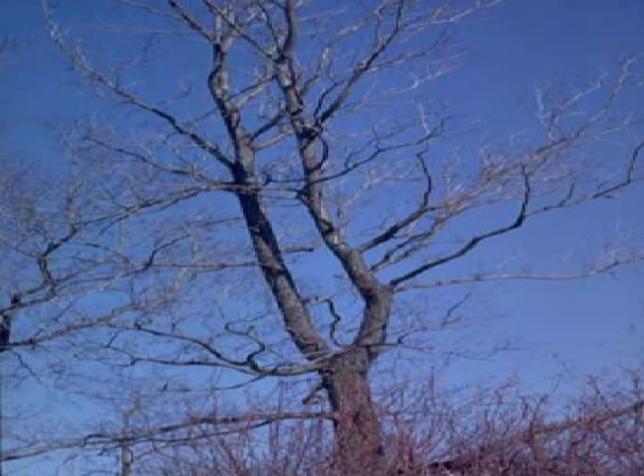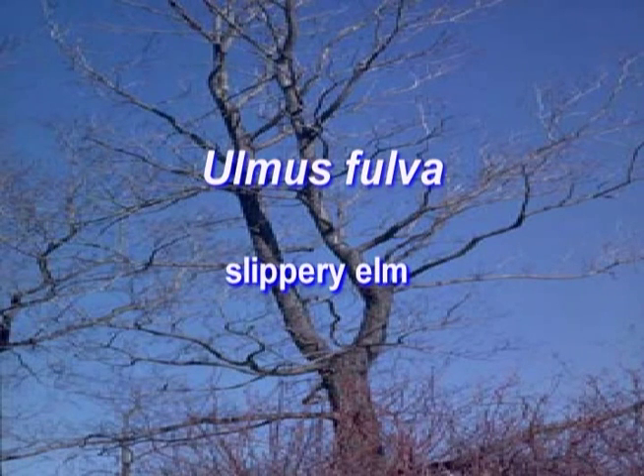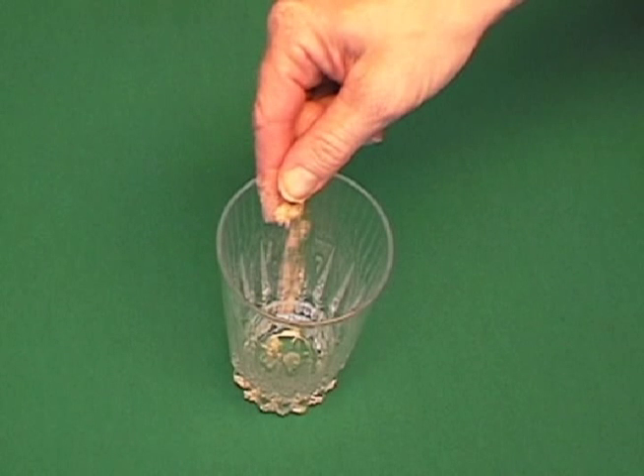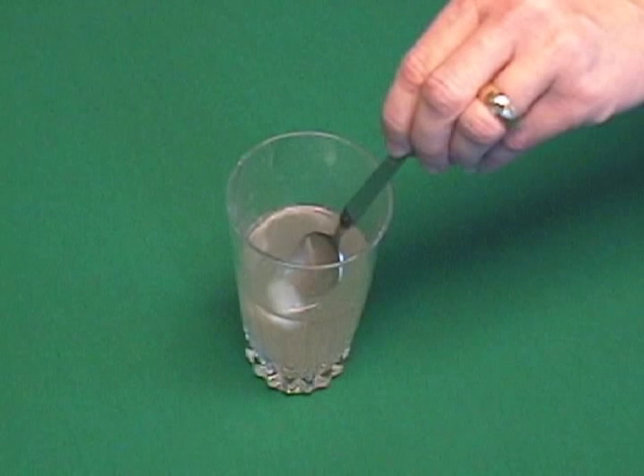The slippery elm tree can grow to 80 feet tall. The inner bark was used by Native Americans to treat diarrhea, fevers, and intestinal complaints. Edgar Cayce recommended that slippery elm bark powder be dissolved in water for gastrointestinal healing.